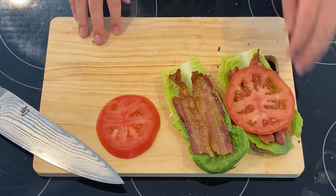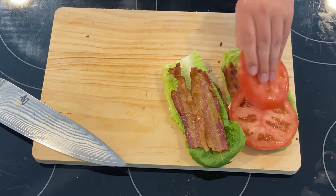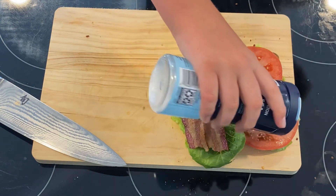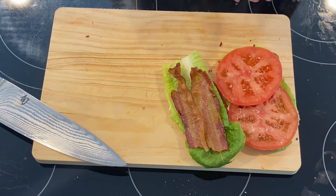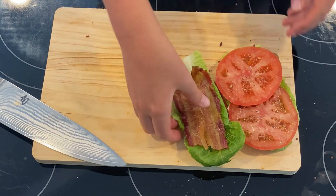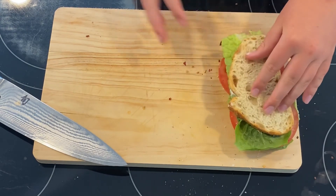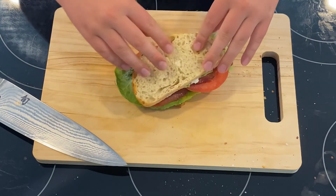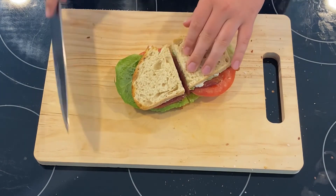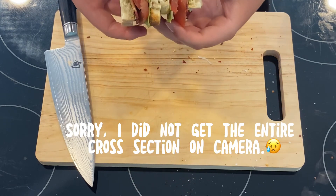Now we're going to go with the tomatoes. On sandwiches you always want to season your tomatoes, so lay them out — it's going to be a tomatoey bite in the middle. This is a little thick tomato but it's still going to be okay. Go in again with some salt — you always want to season your tomatoes a good amount — and some black pepper. Now you can close the sandwich. That is going to be just perfect. Cut down the middle. You can hear all the crunchy elements. Look at that cross section — it's going to be beautiful to take a bite out of.